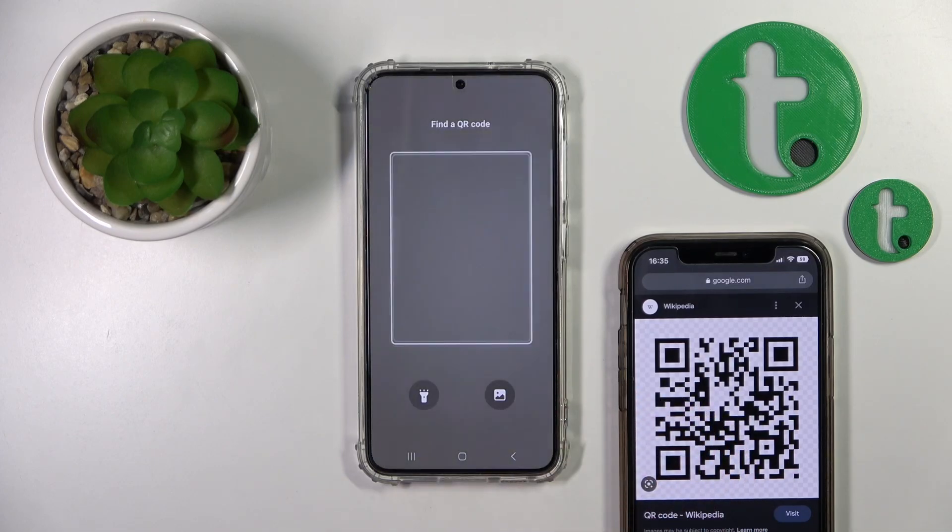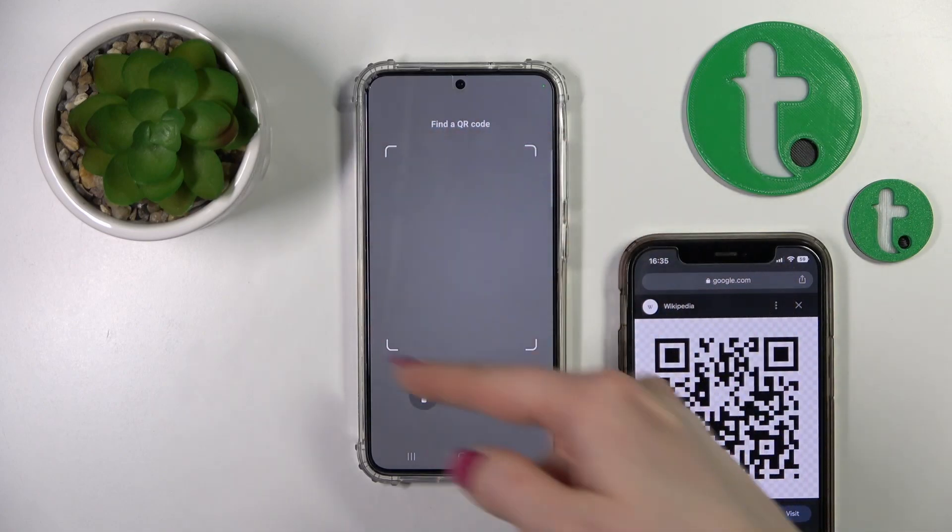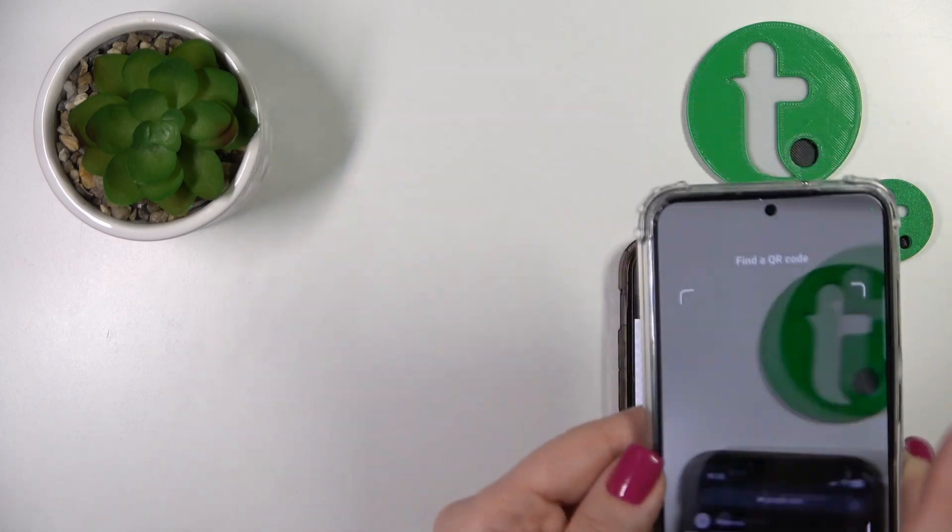Just click once on this icon to activate this option, and here we should place our QR code into this frame. So let's just do that.